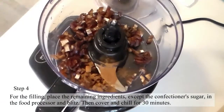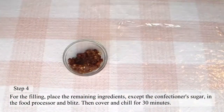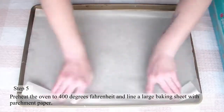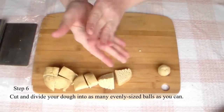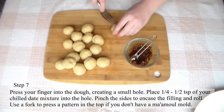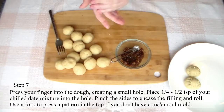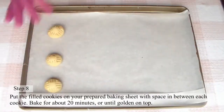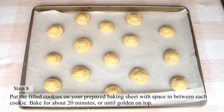Step 4: For the filling, place your remaining ingredients except for the confectioner's sugar in the food processor and blitz, then cover and chill for 30 minutes. Step 5: Preheat the oven to 400 degrees Fahrenheit and line a large baking sheet with parchment paper. Step 6: Cut and divide your dough up into as many evenly sized balls as you can. Step 7: Press your finger into the dough ball creating a small hole. Place a fourth to a half teaspoon of your chilled date mixture into the hole. Pinch the sides to encase the filling and roll. Use a fork to press a pattern into the top if you don't have a mamul mold. Step 8: Put the filled cookies on your prepared baking sheet with space in between each cookie. Bake for about 20 minutes or until golden on top.